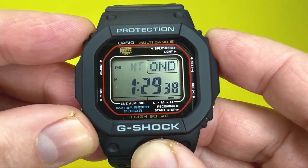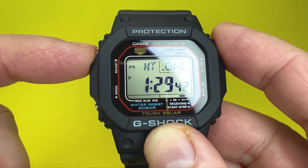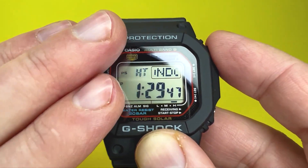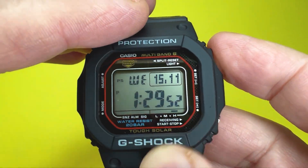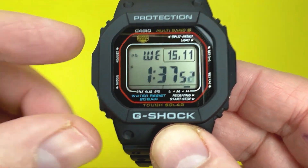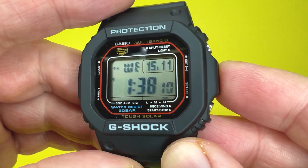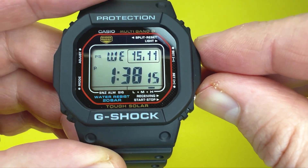That's how to adjust this watch manually. You can exit the adjustment phase at any point by pressing the adjust button, and it'll return to the normal display — in this case Wednesday the 15th of November. The second method is having the watch receive the time automatically.